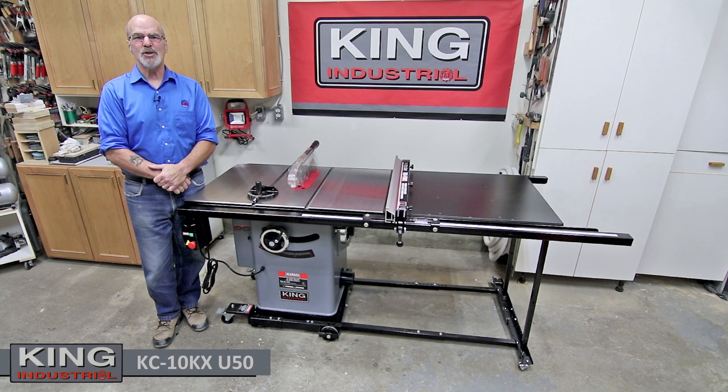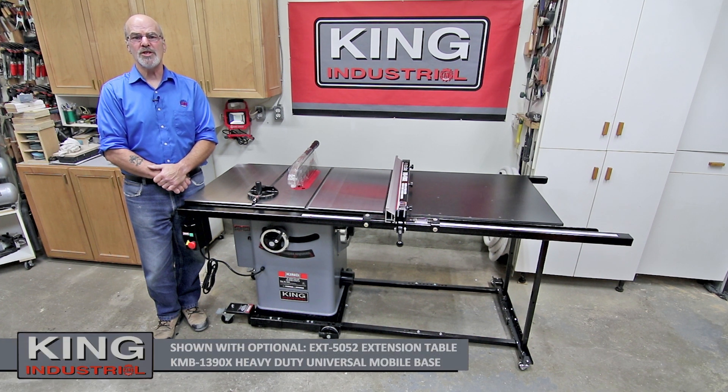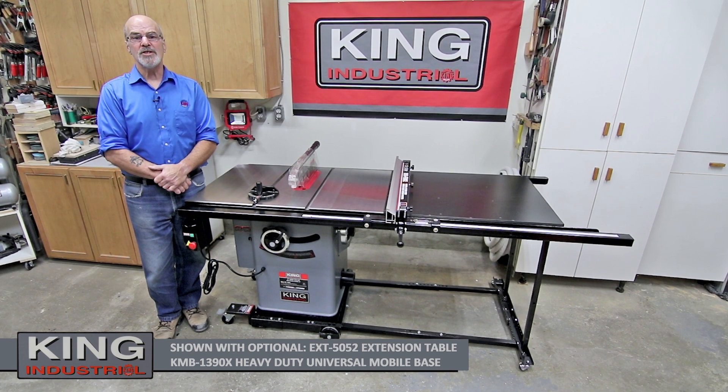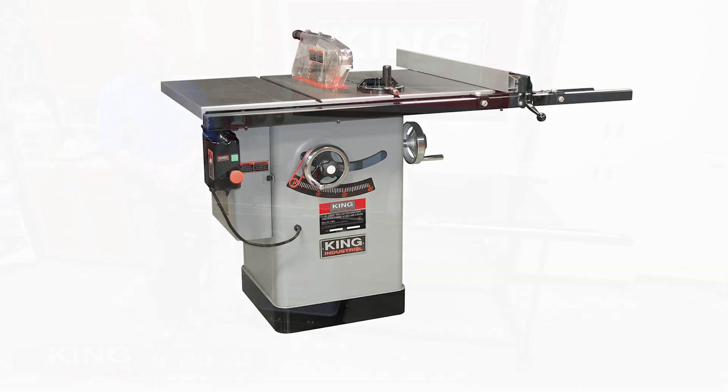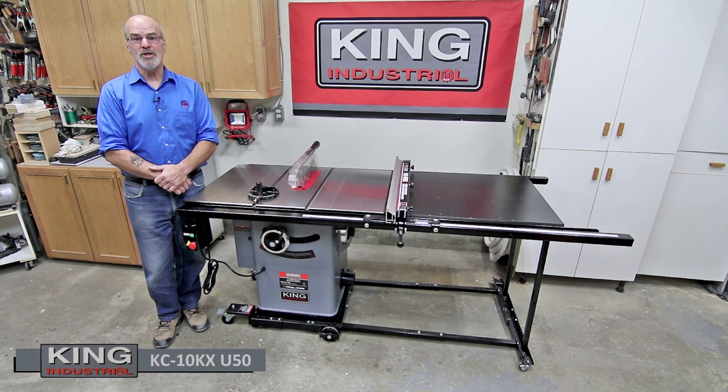Hello and welcome from King Canada Tools, I'm Gord Graff. King Canada is proud to introduce the new left tilting, feature-packed KC-10KX 10-inch cabinet table saw, with your choice of two incredibly versatile dual fence industrial rip fence systems: the KC-10KXU30 with a maximum rip capacity of 30 inches, or featured here, the KC-10KXU50 with a 50-inch rip capacity.